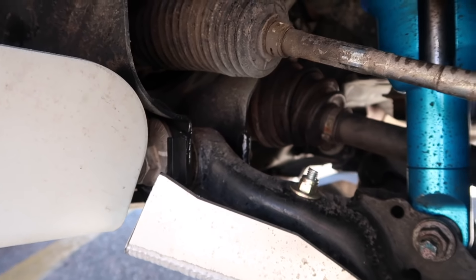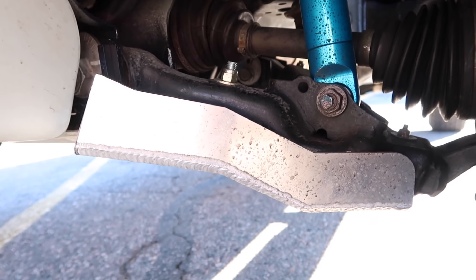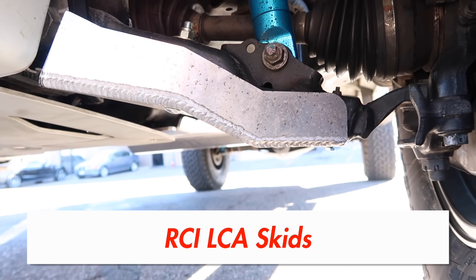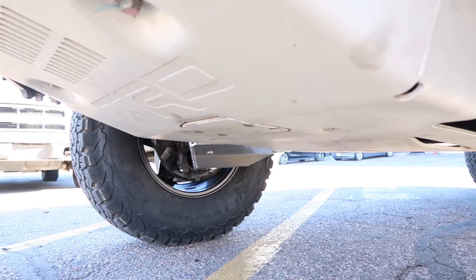We also got the Total Chaos cam gussets to prevent the alignment from moving as much as it would if we were to take it off-roading. And then of course we got the RCI lower control arm skid plate on there. We do have to trim it right there just to work with the OEM TRD skid plate.